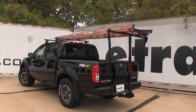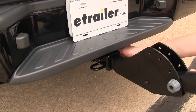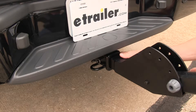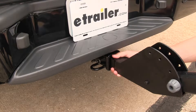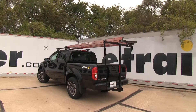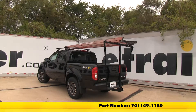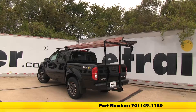It's made out of durable aluminum construction with a black powder coat finish, so it's going to resist rust and corrosion. It secures into your 2-inch by 2-inch receiver, and an anti-rattle bolt is included to help reduce play and rattle within your hitch and shank. That's a good look at the Yakima Long Arm bed and roof load extender, part number Y01149-1150.